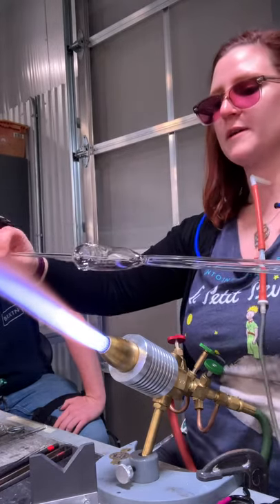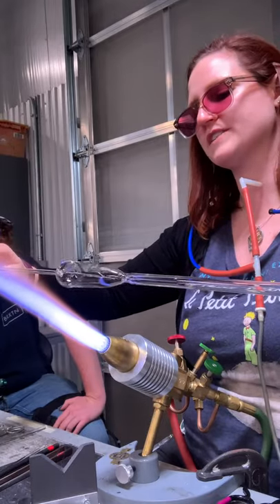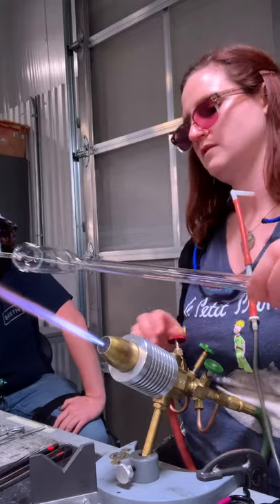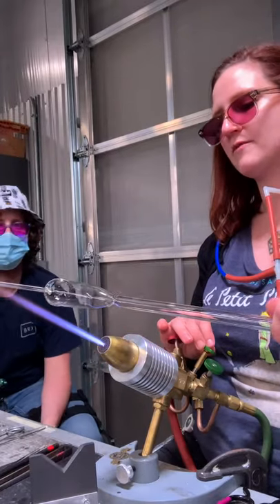Wherever you're going to do your flame cut, you want it to be pretty even — like evenly walled. So just try to think about that before you cut it.